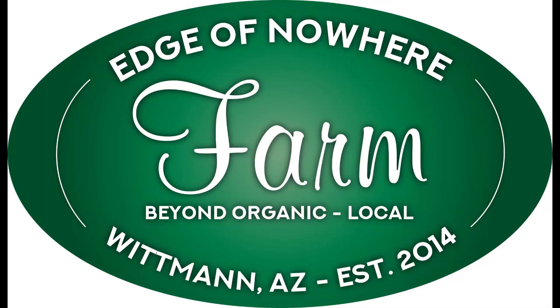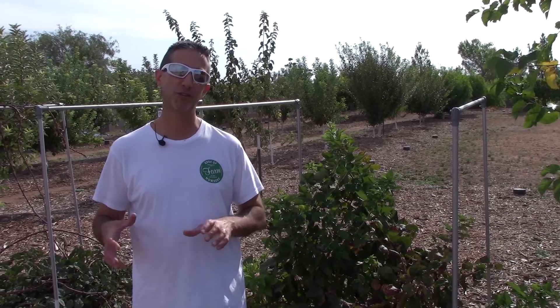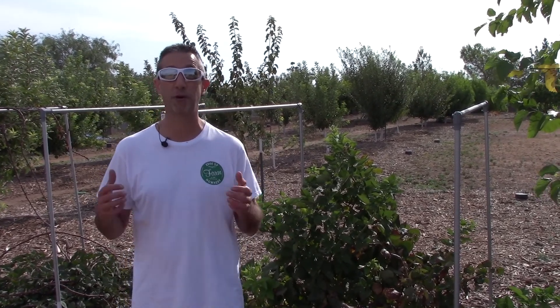Today we're going to be showing you how we water berries here in the Arizona desert. Hello everyone, this is Duane with Edge of Nowhere Farm. We're coming to you here in the middle of August — a hot, sweaty morning — continuing our series on how we're irrigating all of our fruit trees, vines, and bushes here on the farm. Today what we're concentrating on is our berries.